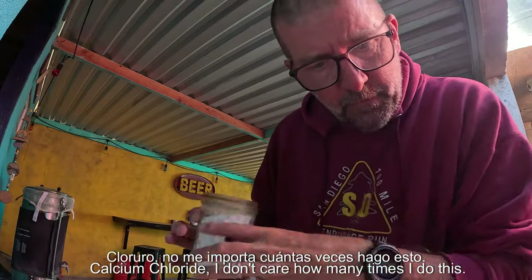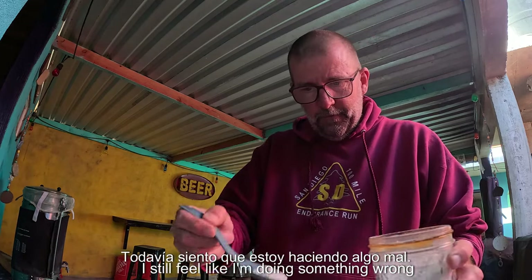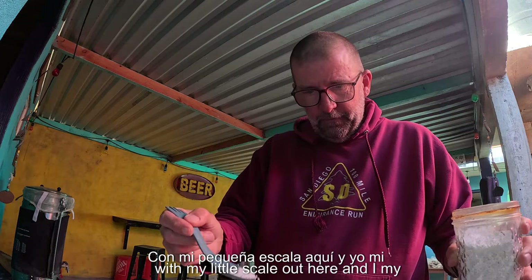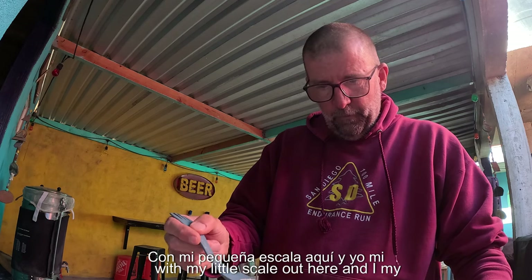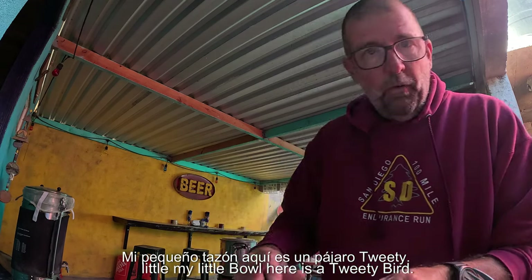Looks like 2.37 grams of calcium chloride. No matter how many times I do this, I still feel like I'm doing something wrong. I've got my little scale out here, measuring my chemicals. About a long good beer, right? 2.37. And my little bowl here is Tweety Bird — you've got to love Tweety.